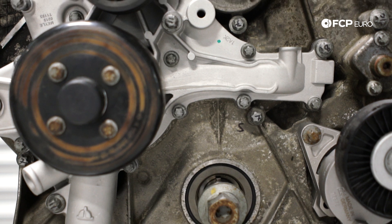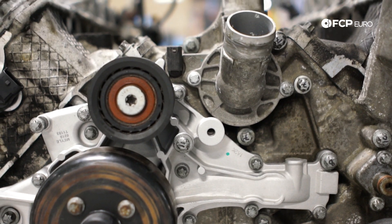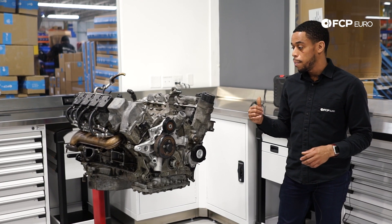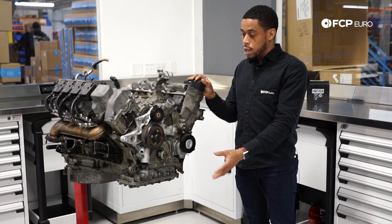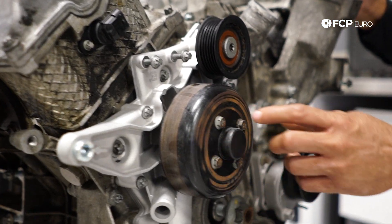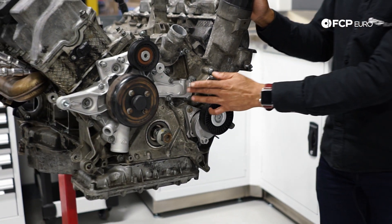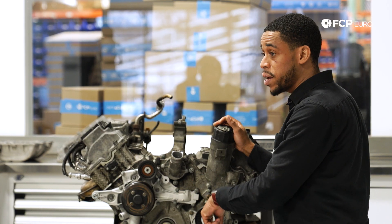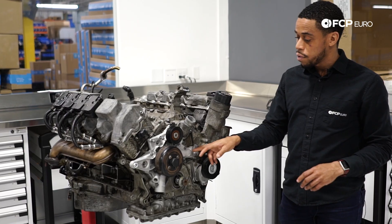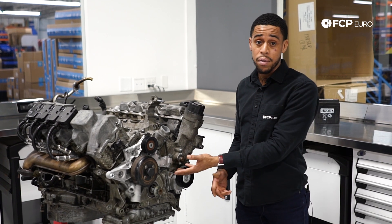Moving on to the cooling system — not too many issues there. You're not going to see head gasket failures like the generation prior. But you will occasionally blow a water pump. Behind the water pump there are two rubber timing cover seals that prevent coolant from entering the crankcase. When they fail — if they rip, tear, or get hard and brittle — they will allow coolant to enter the crankcase. That's exactly what happened on this engine.